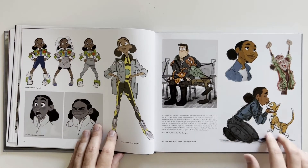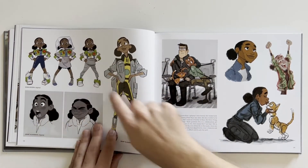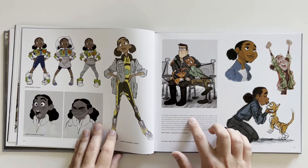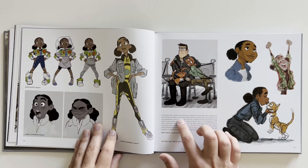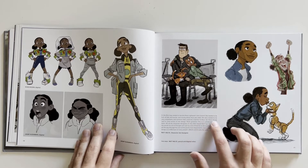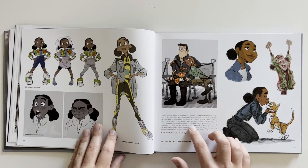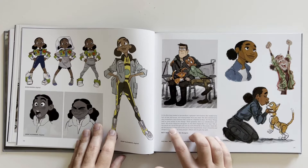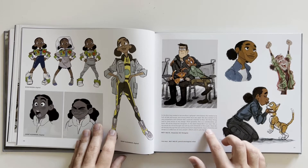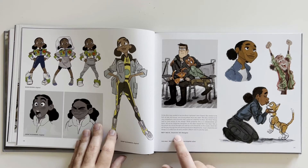Now we've got Izzy over here. Izzy is a kid wanting to be a ranger herself. Then Izzy and Buzz. "In the film, Izzy needed to become Buzz Lightyear's best friend. She needed to be full of life and humor and strong where Buzz was weak. She also needed to be very empathetic and someone that could be a teacher to Buzz. All these things had to come across in her design. Thank goodness this is a collaborative art form." — Man 2D, character art designer.